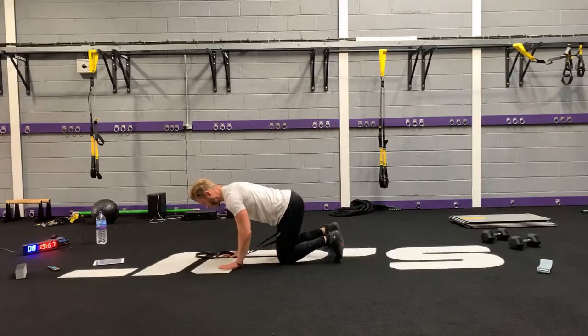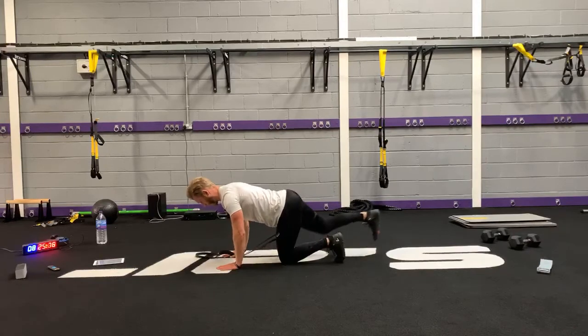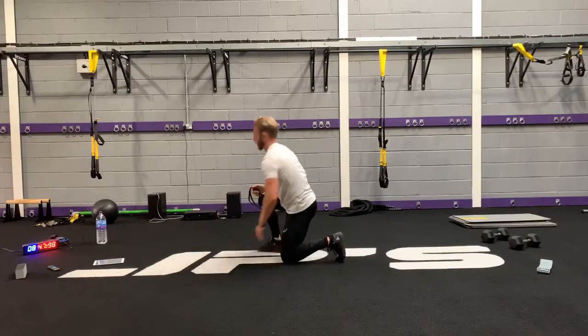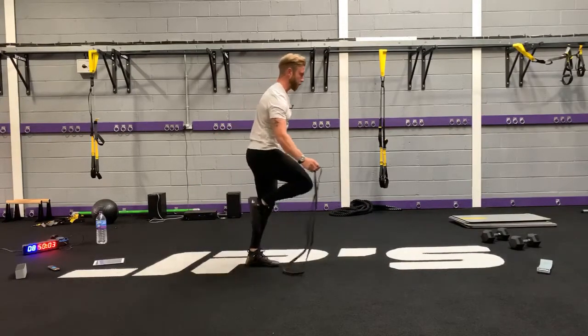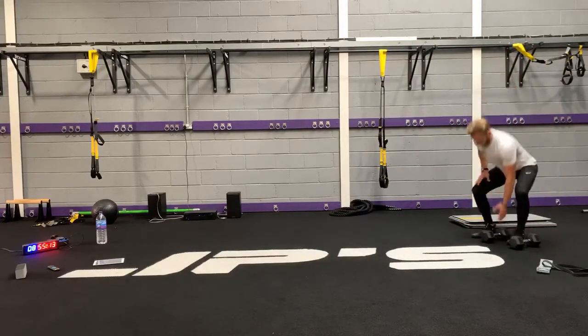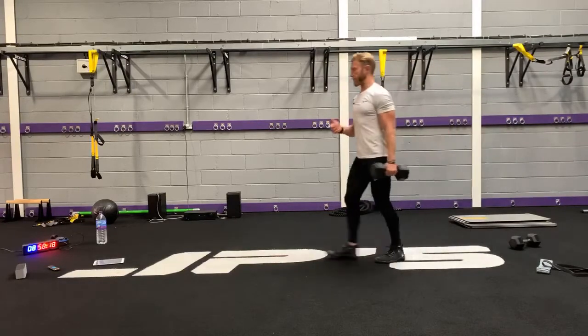Make sure your head is in line with the spine — nice length on your spine, think tabletop back. Imagine you're holding a tray of drinks on your back and you want to stop it from spilling. Next is the reverse lunge — you can continue to do it without any resistance or you can add your dumbbell. Have the weight on the same side as the front leg.